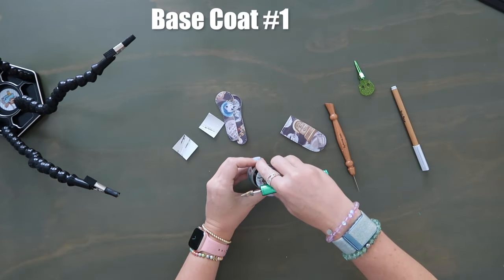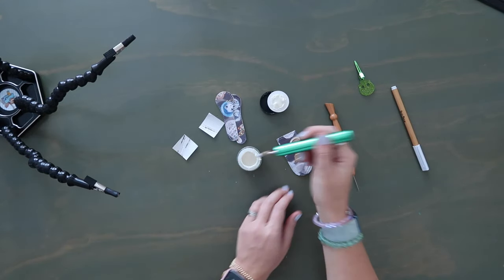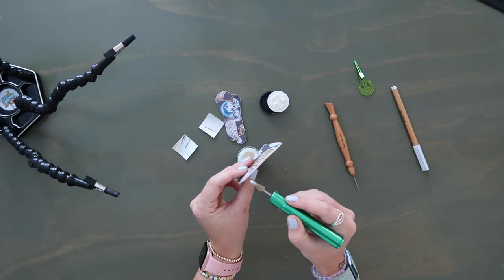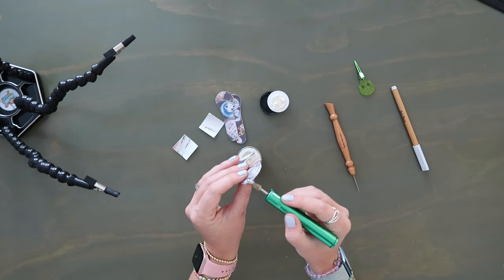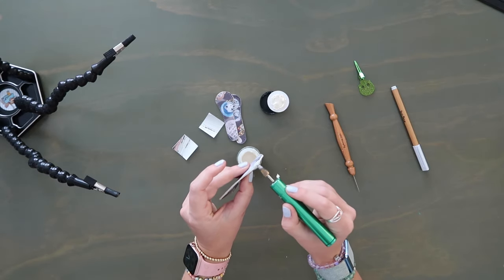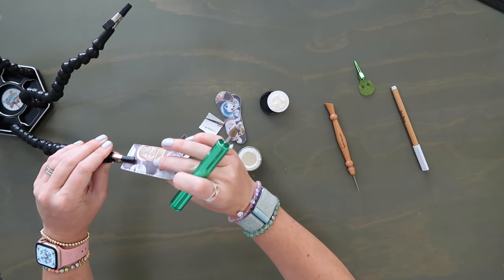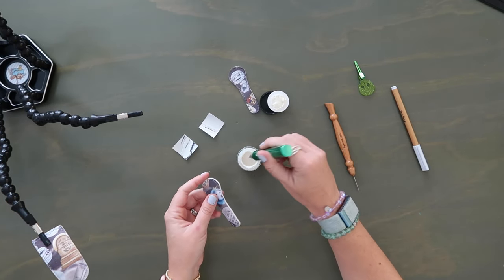To get started with edge coating, open up the base coat, dip your little tool in, and run it right along the edge. The first application may not look like much because the vinyl is very porous — it soaks it all in. Once you let it dry and add more layers, you'll see that pretty plastic coating that makes the bag look very professional. Once one piece is done, clip it into the drying contraption so it doesn't stick to anything.